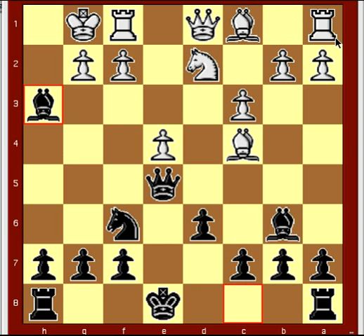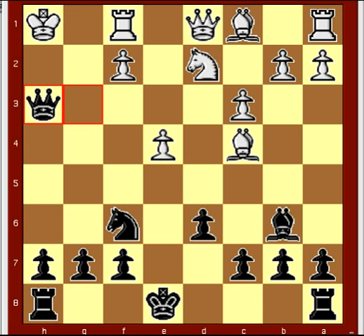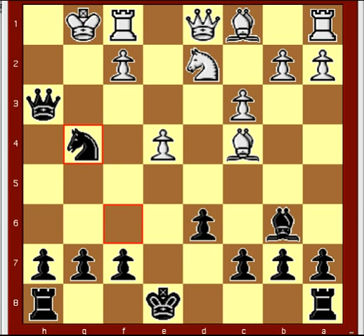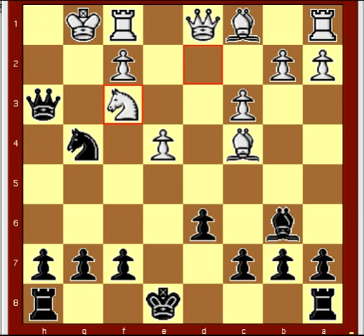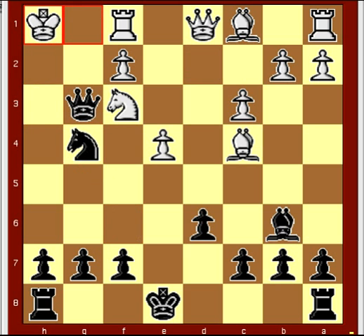Bishop takes e3, bishop takes h3, g takes h3, queen g3 check, king h1, queen h3 check, king g1, knight g4, knight f3, queen g3 check, king h1, bishop takes f2 — and white resigns.